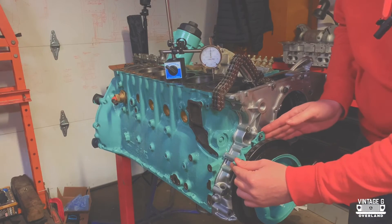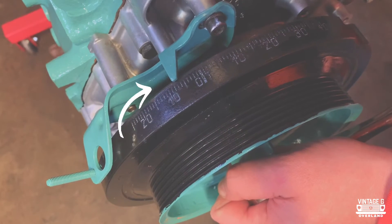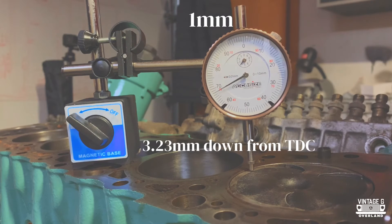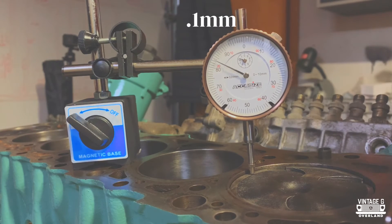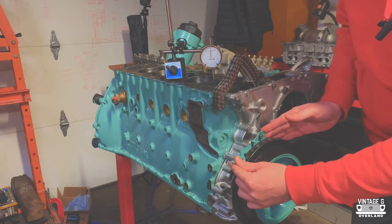We're now going to rotate the engine clockwise until your meter reads 3.23 millimeters down from top dead center on the dial gauge. Every revolution is one millimeter, so go slow and make sure that you're keeping track of where you are in the cycle. Once you get to three millimeters, slow down and count it out until you reach 3.23 millimeters. Once you're satisfied with the results, you can now set your timing marker.